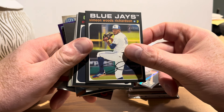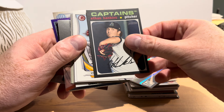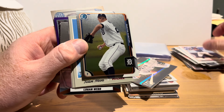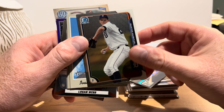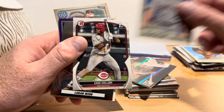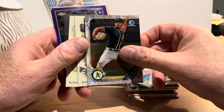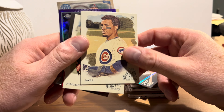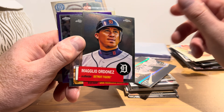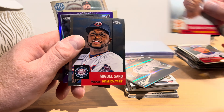Simeon Woods Richardson on Topps Heritage Minors. Ethan Hankins, Vincent Velasquez, Masile Urbina — lots of players I'm not familiar with since I don't keep up much with the draft and minors. Austin Kubica on Bowman Chrome, Ivan Nova on Heritage, Brad Hand, Cam Collier — his first Bowman — Logan Webb on Panini Mosaic, Jesus Luzardo on Bowman Chrome, and from 2019 Topps Allen & Ginter, Javier Baez and Scott Kingery.